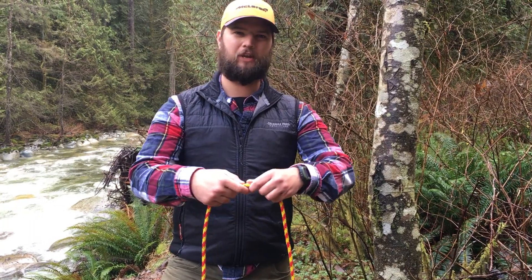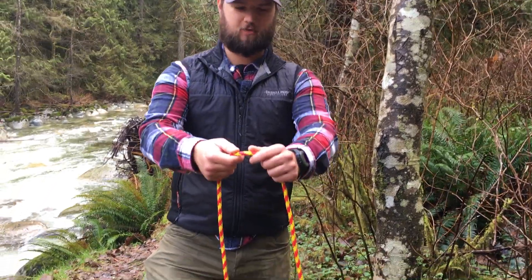That's the bowline. So now I'm going to tie the bowline again and I'll explain what I'm doing as I'm doing it. Watch my hands carefully.